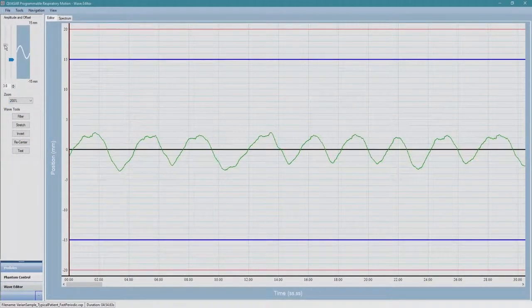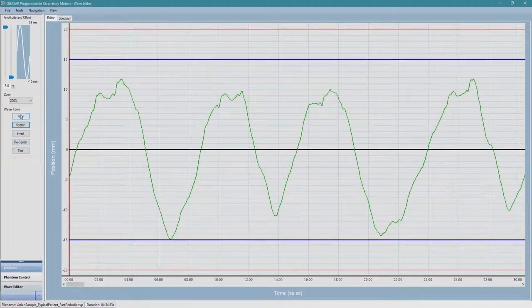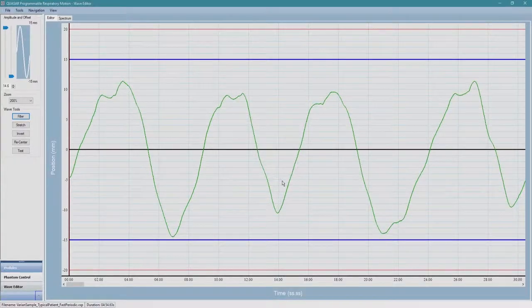Additional editing functions include adjusting the amplitude, stretching or compressing the timeline, filtering out cardiac signals, low-frequency drift, and high-frequency jitter.